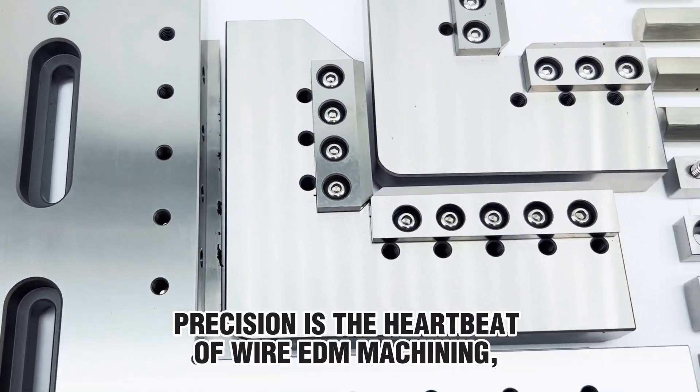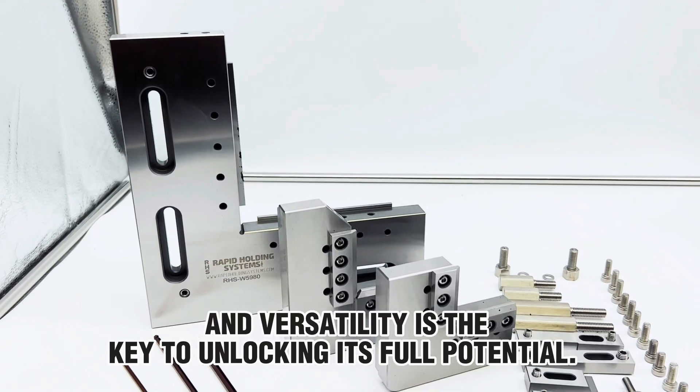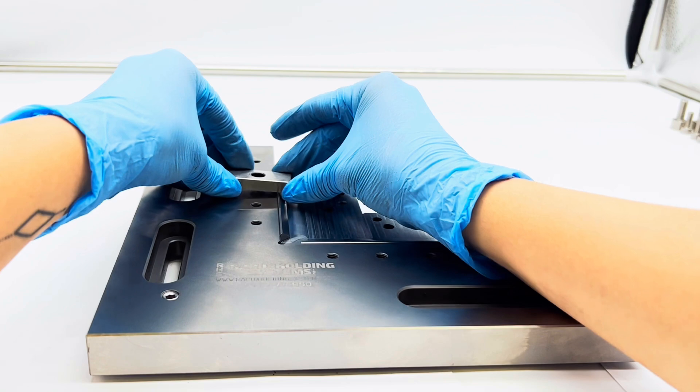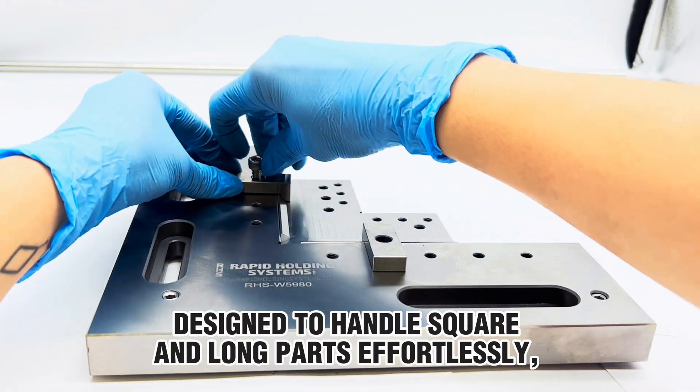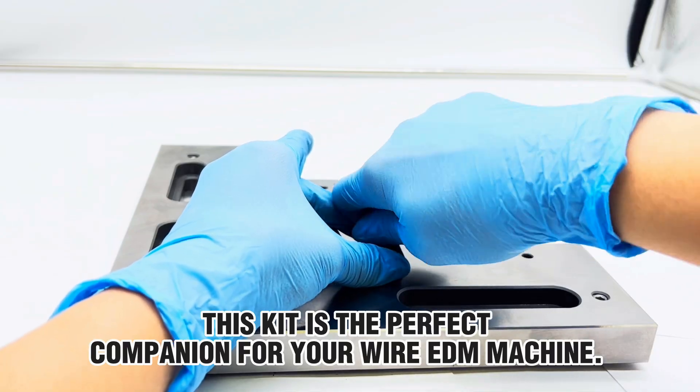Precision is the heartbeat of Wire EDM machining, and versatility is the key to unlocking its full potential. Let's delve into what makes this kit a game-changer. Designed to handle square and long parts effortlessly, this kit is the perfect companion for your Wire EDM machine.